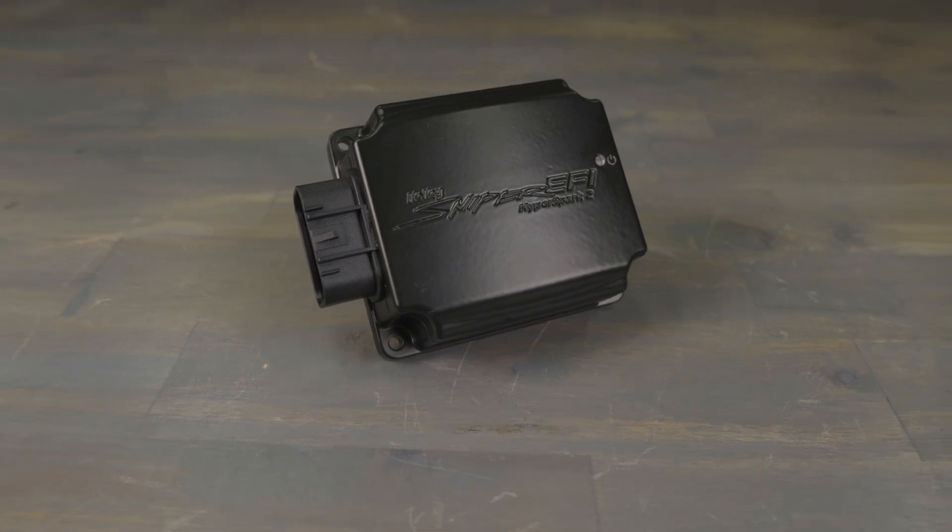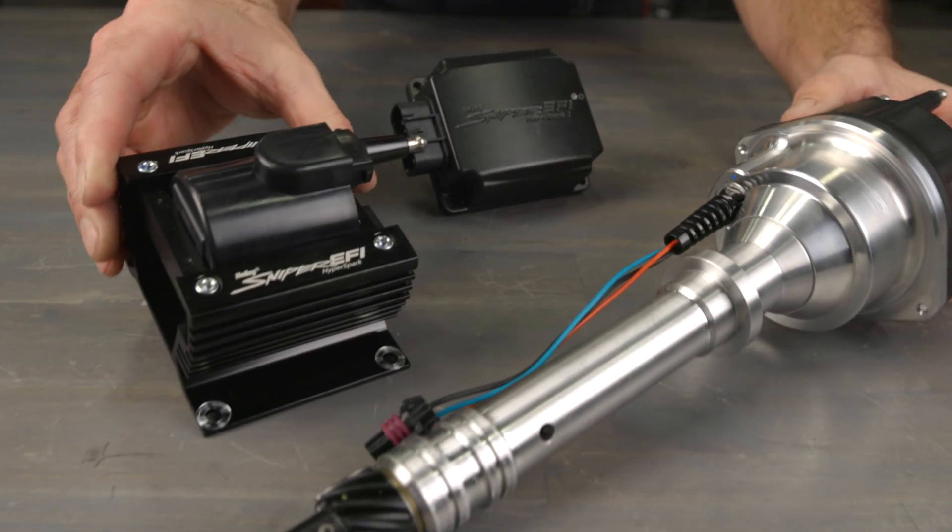HyperSpark II is compatible with most 4-, 6-, and 8-cylinder engines using the HyperSpark distributor and coil, and it's safe for use with most 7- to 28-volt electrical systems.